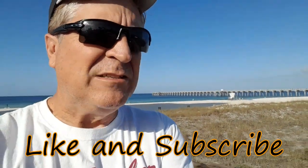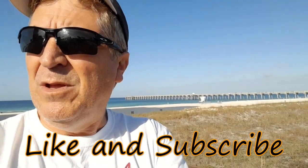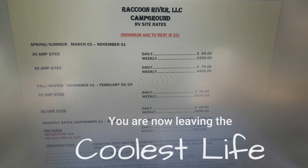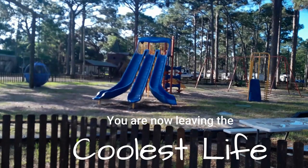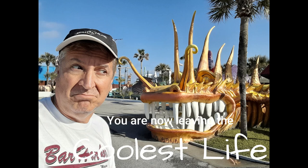That's going to do it. Be sure to like us, subscribe, and check out that playlist of park reviews. We'll see you in the next video. You are now leaving the Coolest Life.